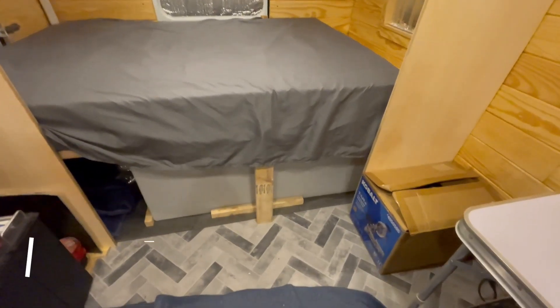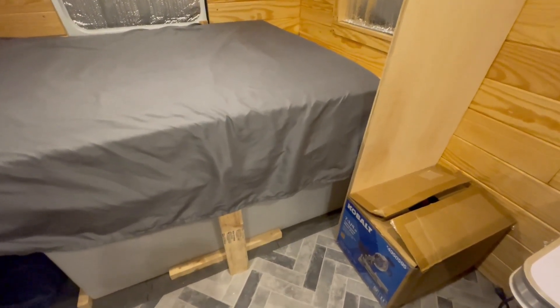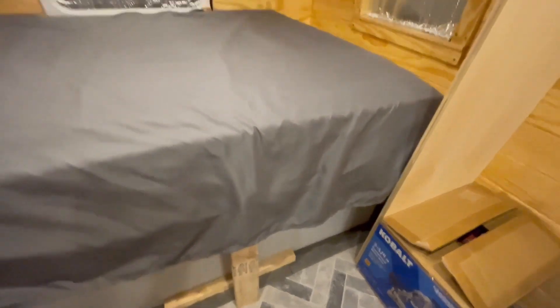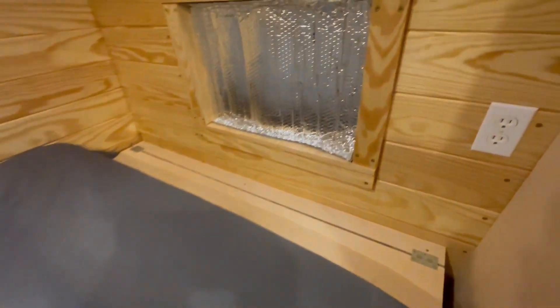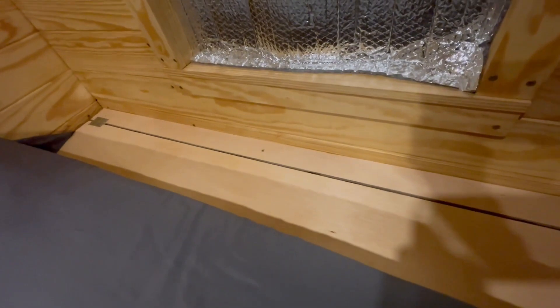I didn't get a whole lot done this week, but I did want to make sure that since I got the water tank under the bed and this is going to be walled off, I needed access to be able to service the water tank or the fittings. So I added this little trap door, or access door, that will access under the bed. There's the water tank and the fitting that goes to the wall.